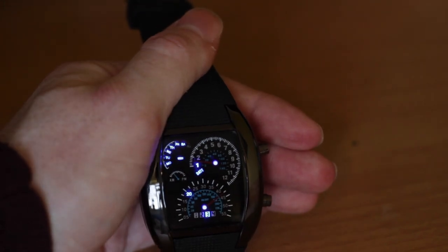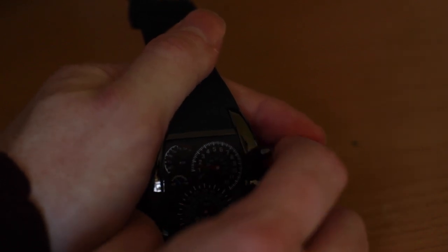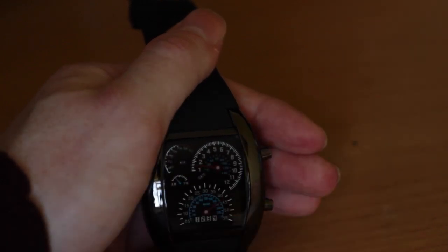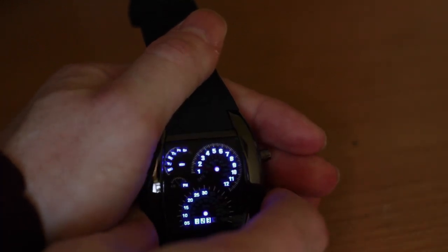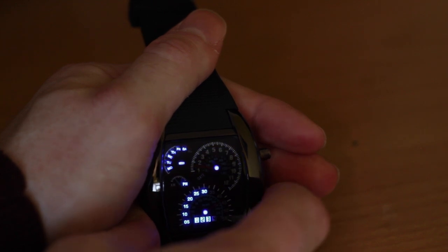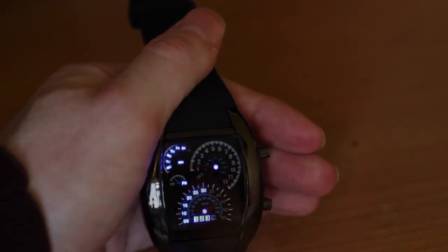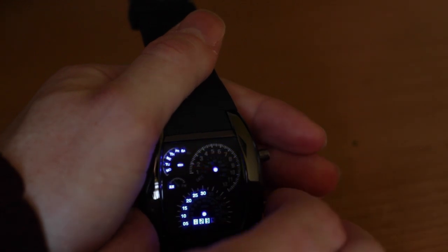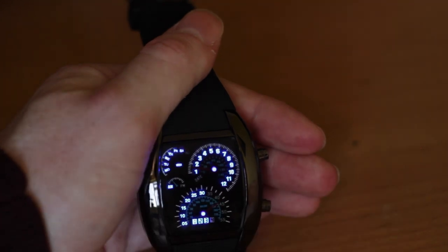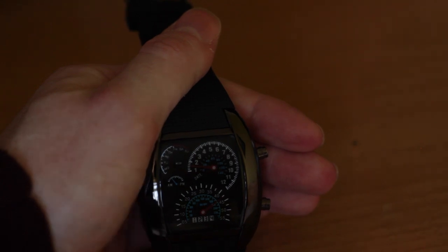This watch didn't come with any instructions, but to be honest there's only two buttons — you just prod around with the buttons for a bit and eventually work out how to use it and set the time. It's the usual sort of thing where you hold this button here, then things start to flash, and then you can control it by pressing the other button. So I can set it to 12 o'clock, press this one, and keep pressing until they're all lit up like that, then leave it and the watch is back to normal.